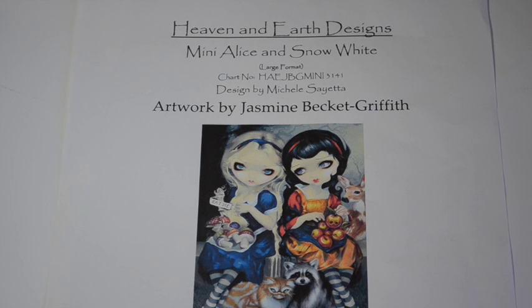Today I'm going to share with you my Heaven and Earth Design update. It's Mini Alison Snow White and you can see the picture in front of you on the screen. The artwork is by Jasmine Beckett Griffith and Michelle Sayeda at Heaven and Earth Designs has charted it into this mini version. There are 16 pages of my large format pattern. I started on the 1st of December with a Facebook group, Cross Stitch and Discuss number 2, and I have been working on it steadily since.